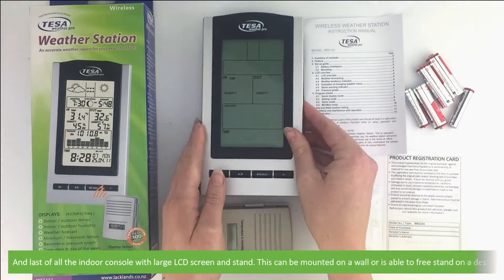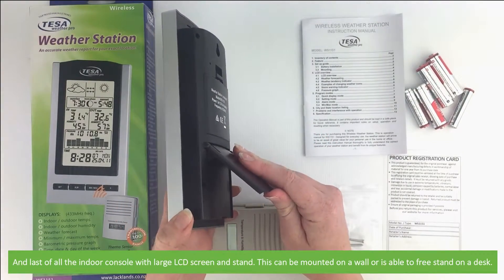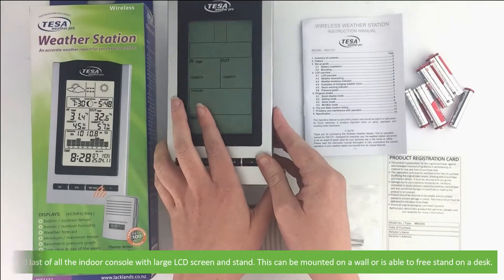Last of all, there's the indoor console with a large LCD screen and stand. This can either be mounted on a wall or is able to free stand on a desk.